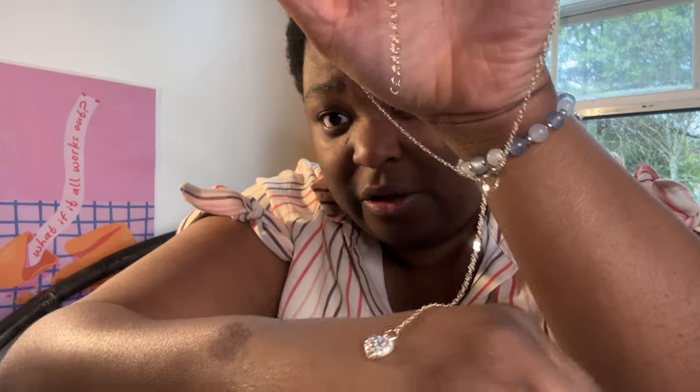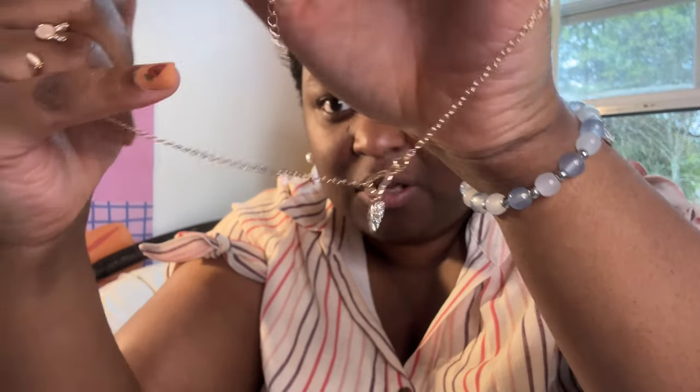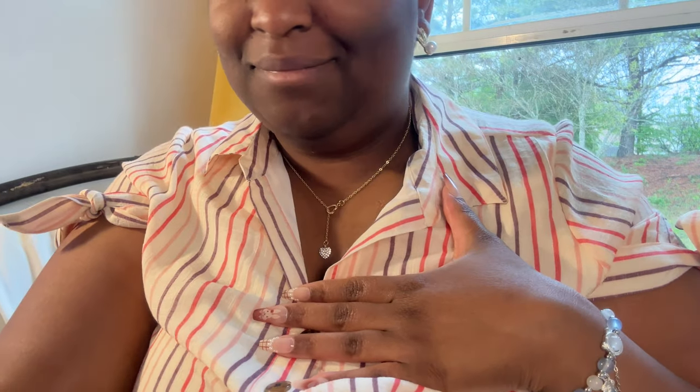This one is a heart but it loops through another heart - see the diamond heart at the bottom, and then the heart loops through up here. I thought that would be really cute and I don't think I have another heart necklace.